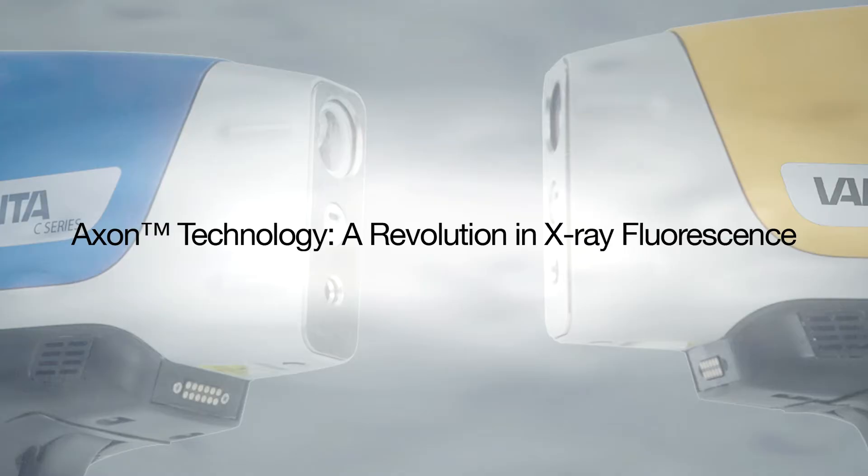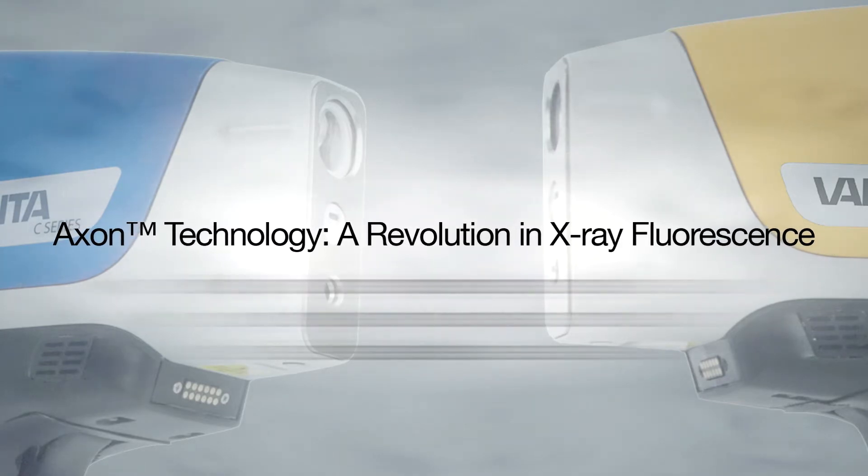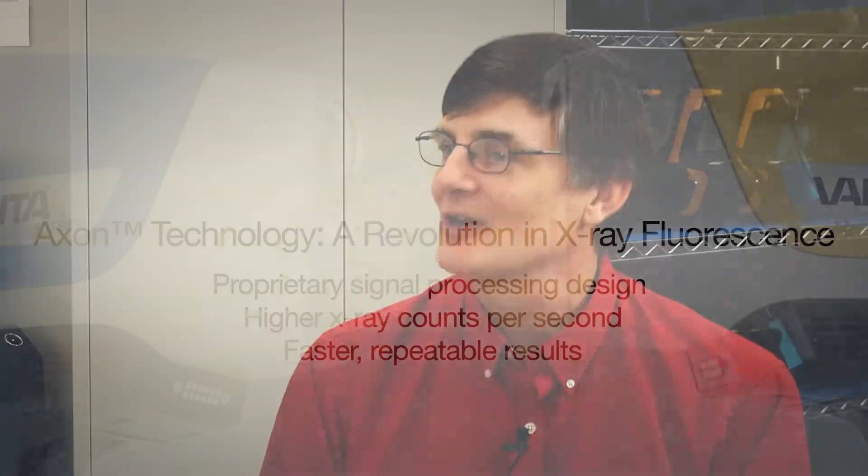There's some new technology under the hood — Axon. The Vanta introduces Axon technology, which is the name we're giving to a whole series of signal processing improvements that make us much better at counting X-rays, which is the heart of what you need to do to get a good analysis. We're much faster at it so we can count more X-rays, and it's very stable. It's really a big step forward analytically.